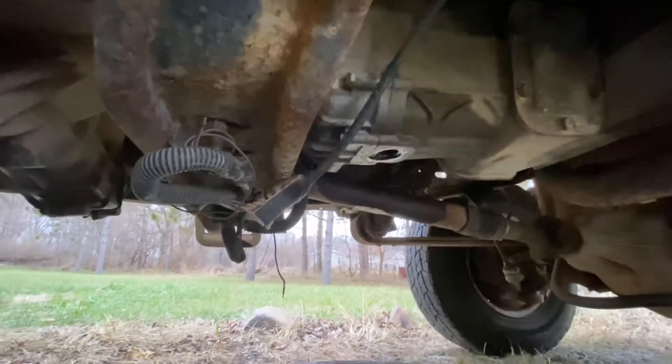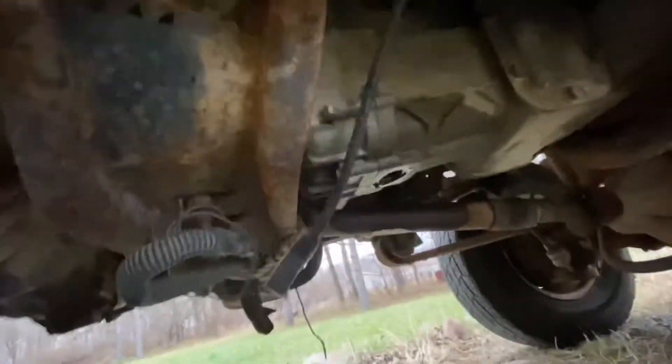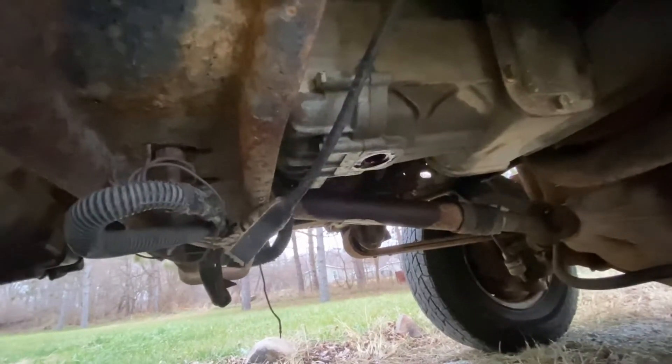I got down here with a pretty good sized breaker bar — probably the only one I could find — and it broke loose pretty easily.